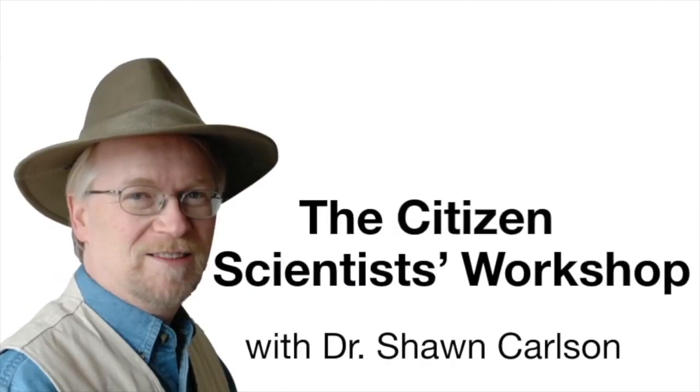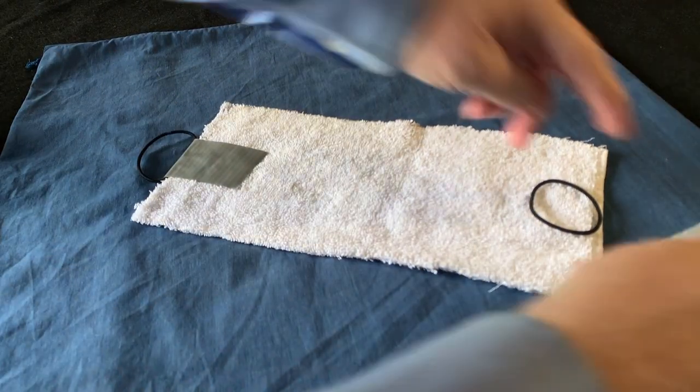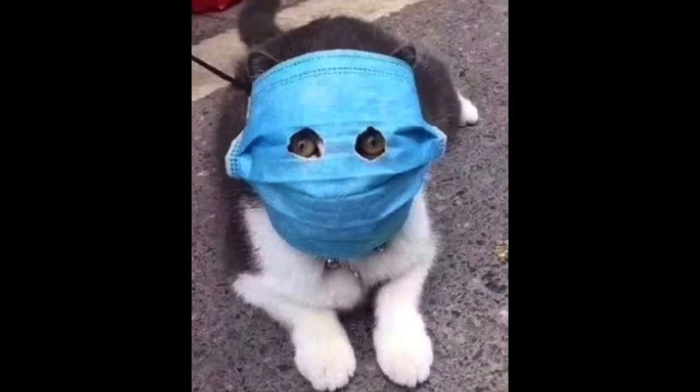Hi everybody, I'm Sean Carlson. Welcome back to the Citizen Scientist Workshop, Zombie Apocalypse Edition. Today I'm going to show you everything you need to know to construct and maintain simple but effective face masks to protect the people you love from contagion.